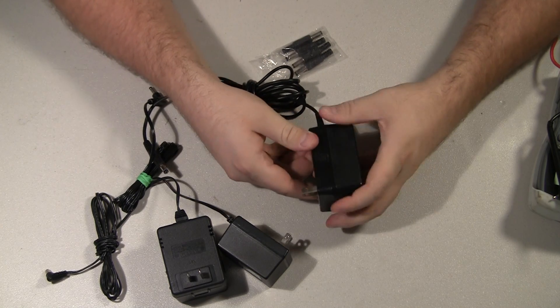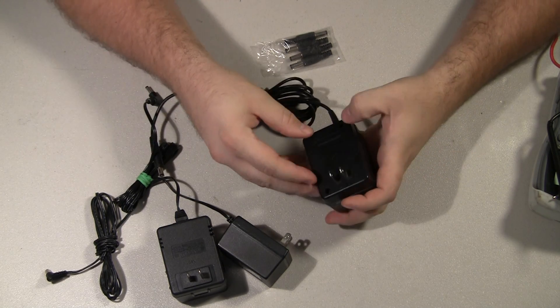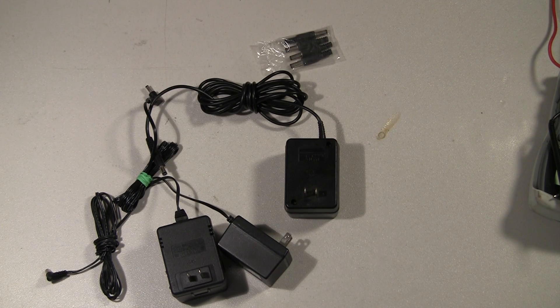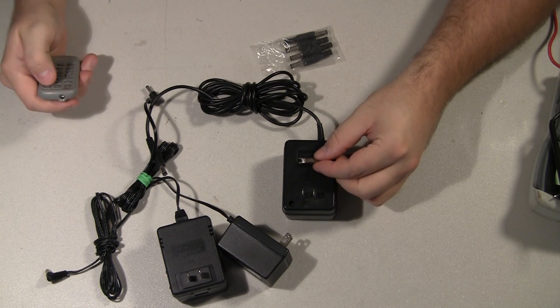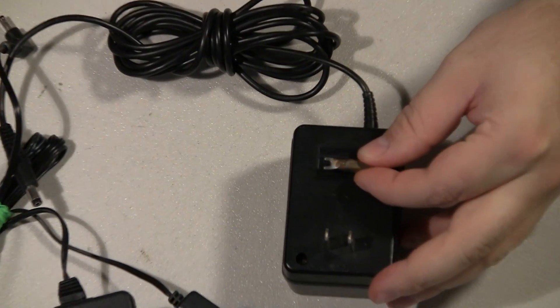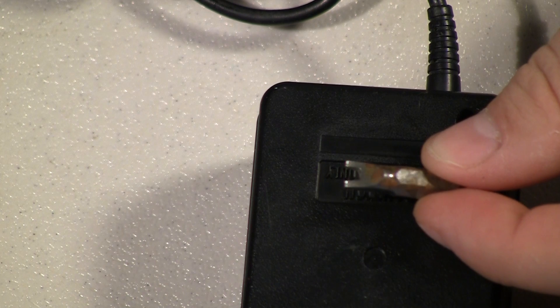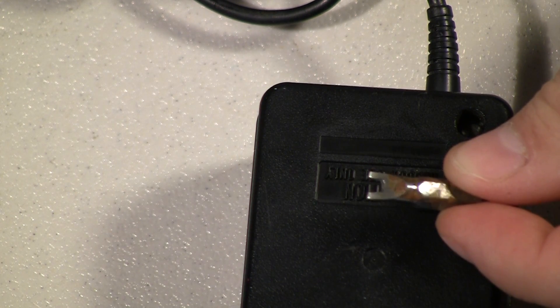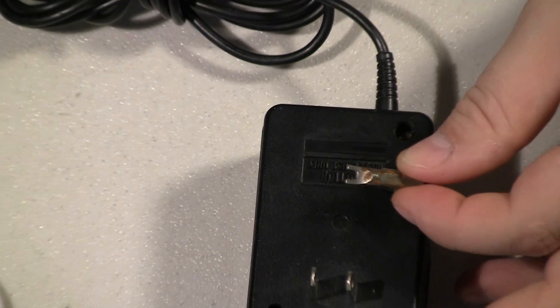One of the big things with these is usually they just get dropped and the case cracks. There are only two screws holding it, and you kind of need a special tip to open them. It's like a flat spade tip except it's got a cutout in the center, and that fits right over the head holding the transformer together.